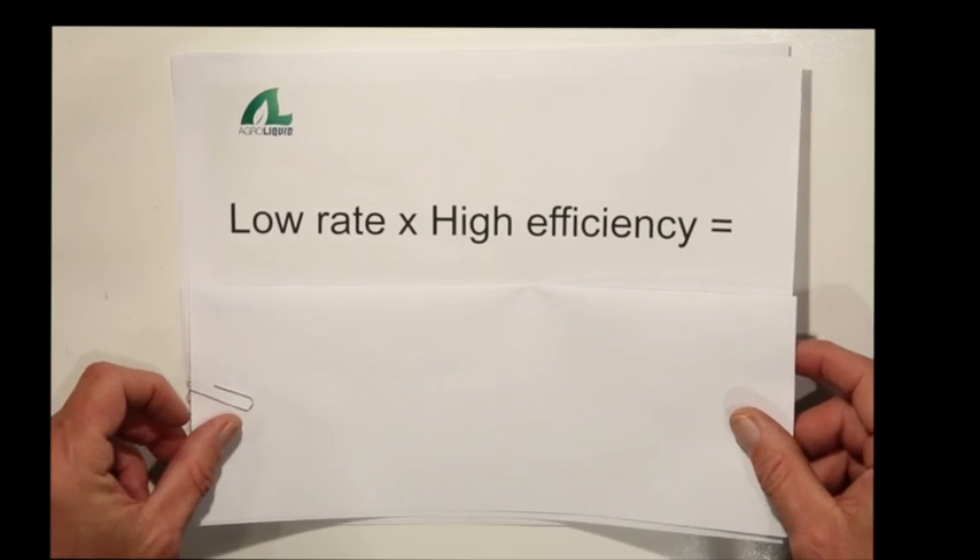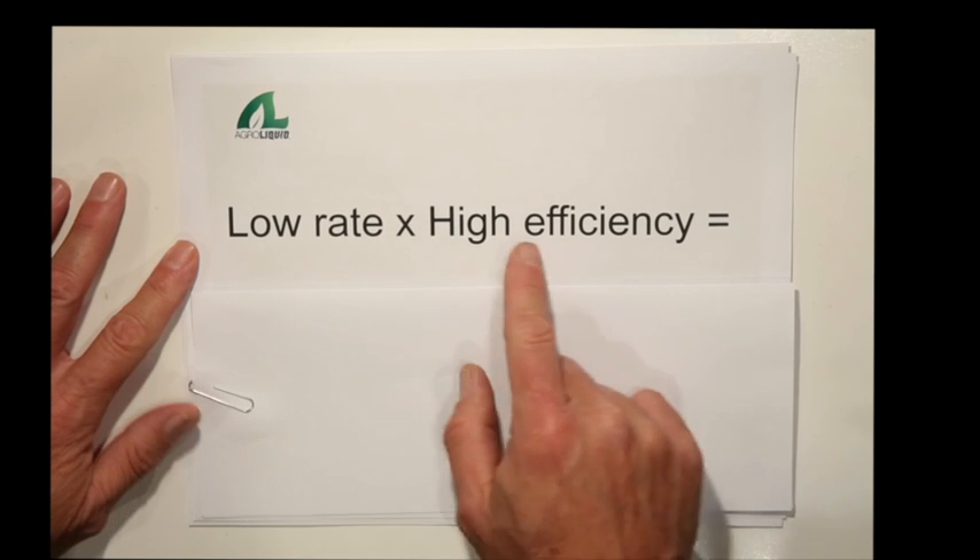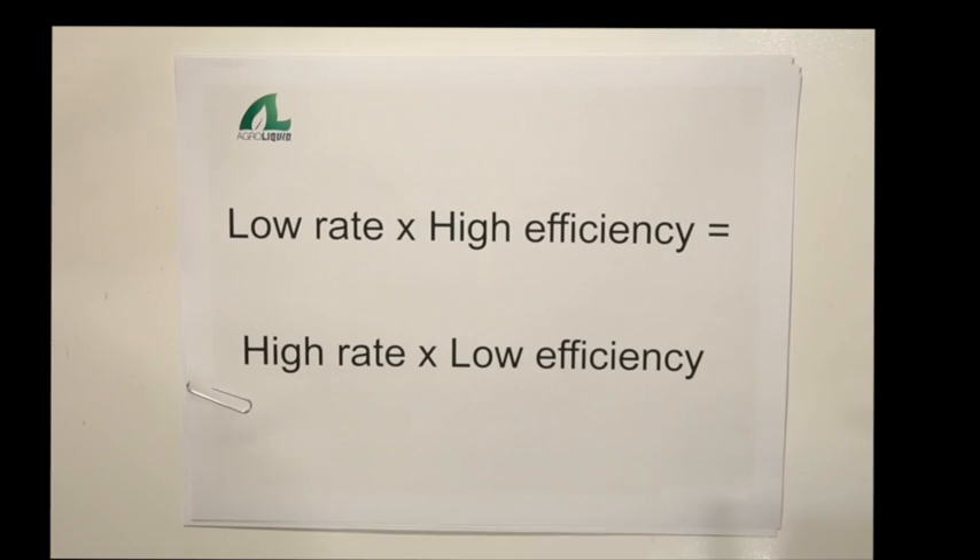So even though we're putting on a low rate, we have high efficiency, and it's been proven that low rate times high efficiency is going to feed that plant just as well as a high rate of conventional fertilizer times their low efficiency.